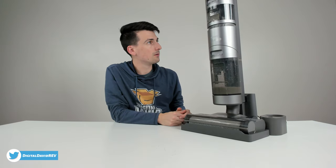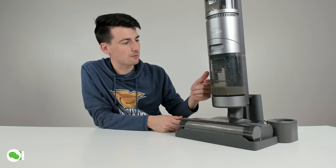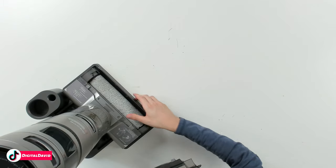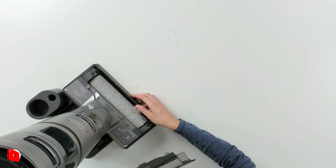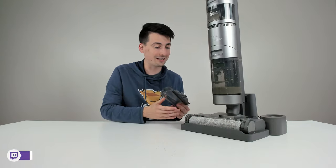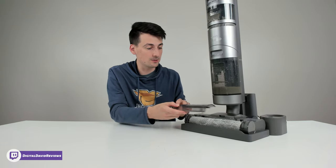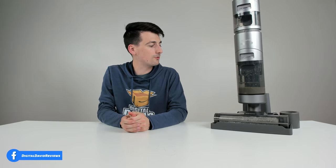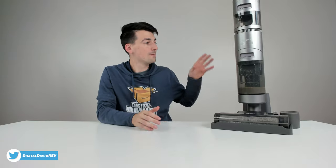It just finished cleaning and gave us a prompt to clean the dirty water tank. Looking at the brush again — since it's brand new it didn't make a huge difference, but what's nice is it'll keep the brush clean and fresh longer. Overall, I've had a great experience using the Dreamy H11 Max cordless wet dry vac. You can't go wrong with this product — it's top notch from how it looks to how it performs and all the features at this price point.